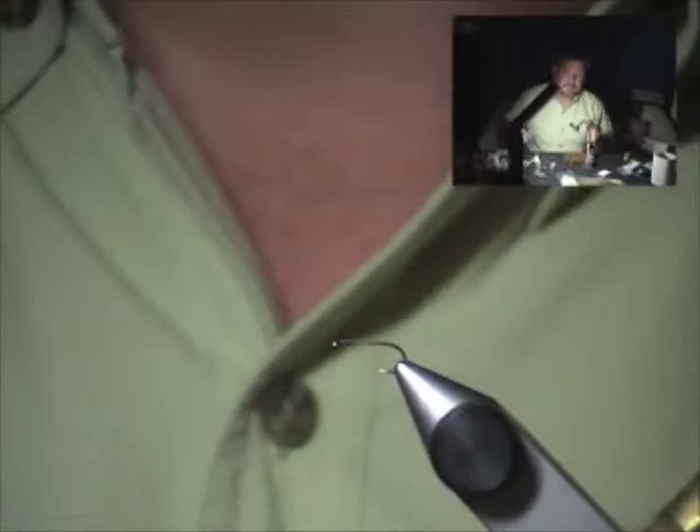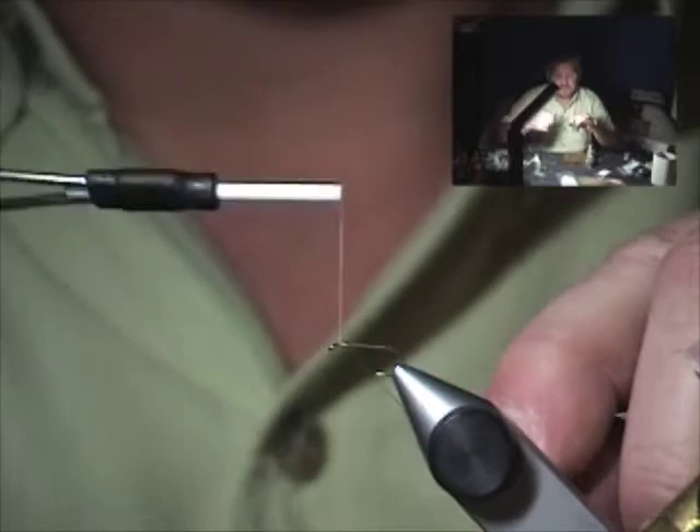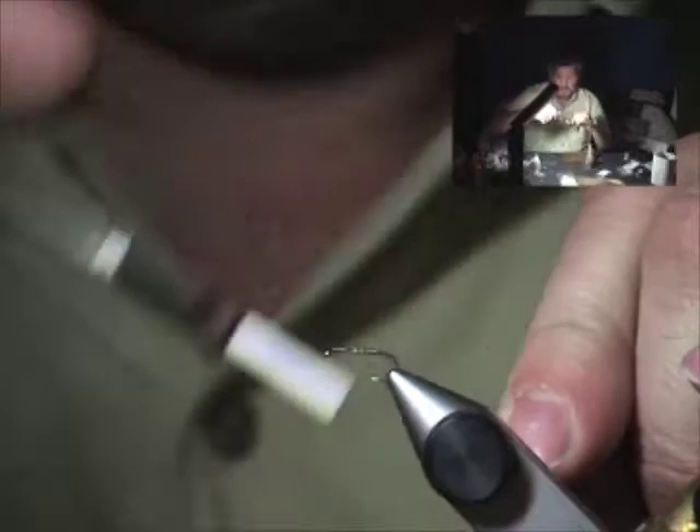Let's tie the snowshoe caddis. We'll start with a size 16 TMC 100 in the vise, a little bit of Dave's Flexament, and lay down a solid layer of thread to a point right over the barb of the hook. Now we're going to grab our ice dub.